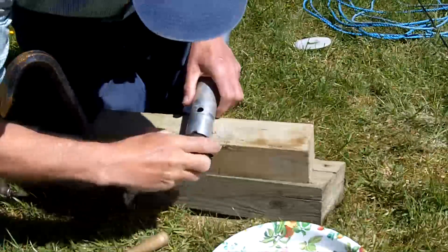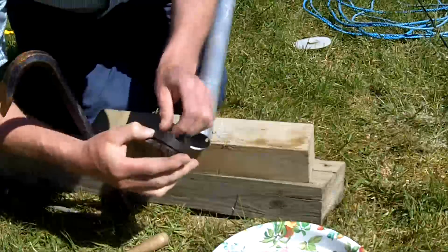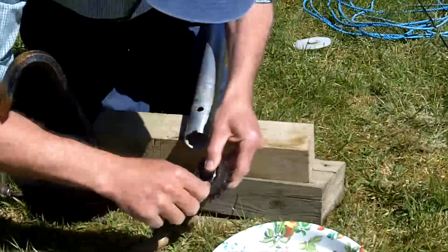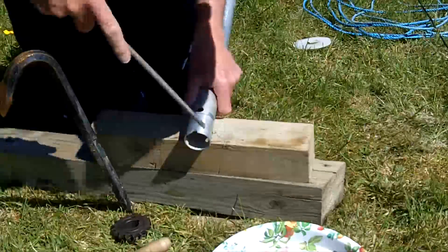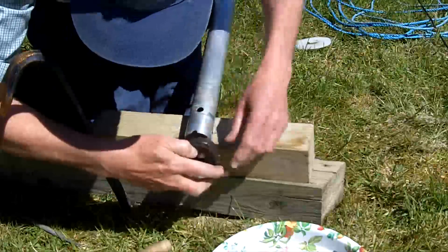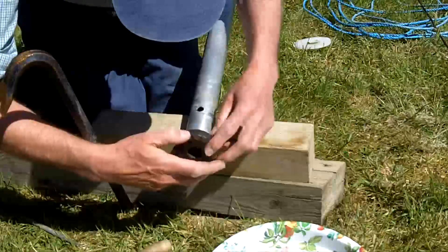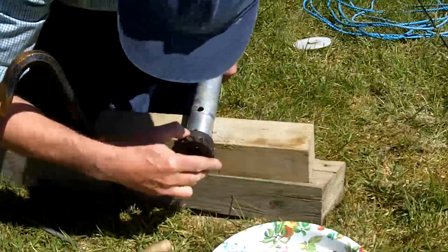That's probably enough — it's not going to go anywhere. No, it's nowhere near enough. I should have done the other side first and then I could have very easily seen where it is exactly opposite without having to turn the mast round.